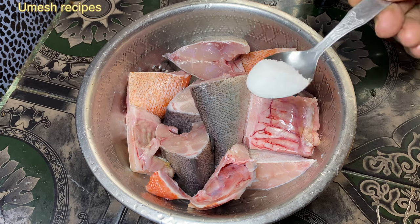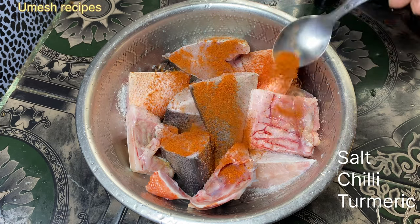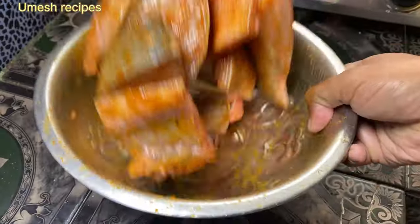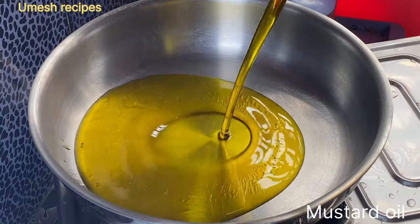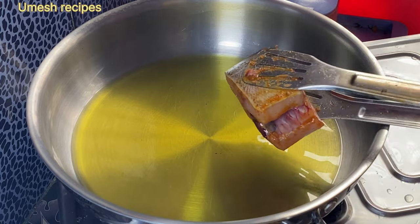Add salt, chili powder, and mix it. Let it marinate for 15 minutes.